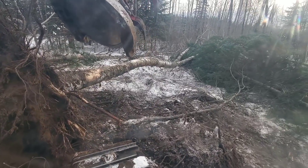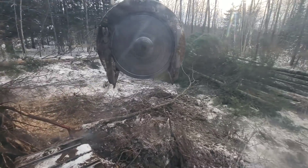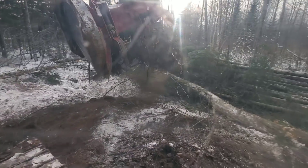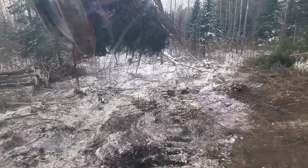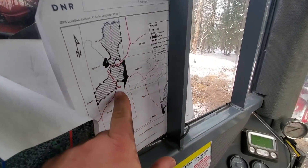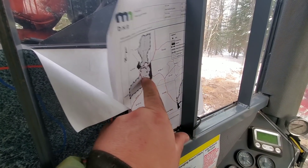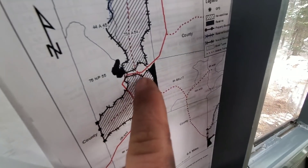Let's cut this tree off and get it out of there. That's a big stump — I'm gonna carry this one away from the road. I just made an approach onto the main road right there. Now I'm gonna make one across for piling up this wood.